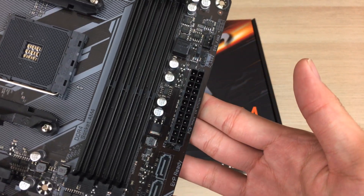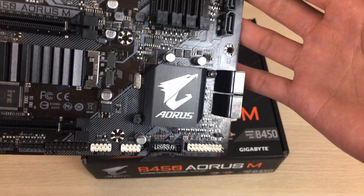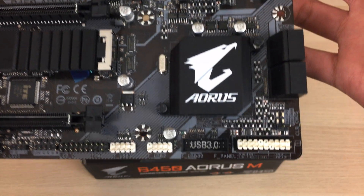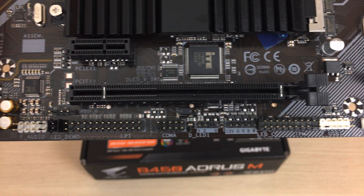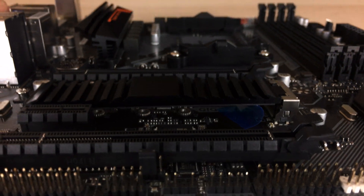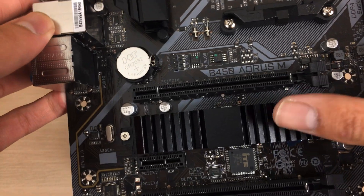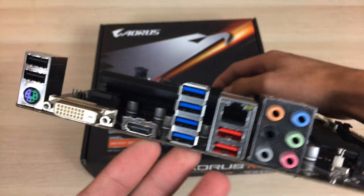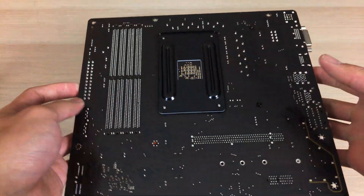You also get 4 DIMM slots for DDR4 memory, and right beside that is a 24-pin connector and 2 SATA ports, with 4 more SATA ports on the bottom. On the bottom side there are front panel connectors, a USB 3 connector, 2 USB 2 headers, and an RGBW header — so it supports not just RGB but also a wide channel. Between the PCIe slots you also get an M.2 NVMe slot with a heatsink cover, which should keep the drive slightly cooler. On the back panel you can see all the ports — it's a standard I/O layout with audio and USB ports.